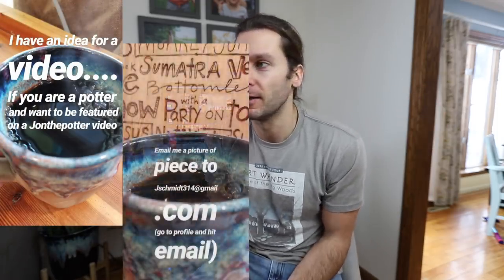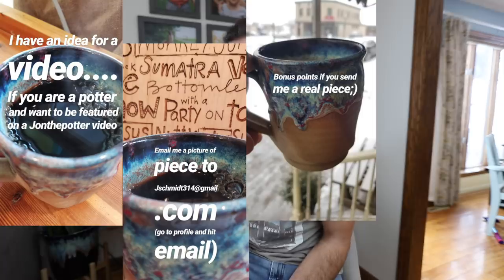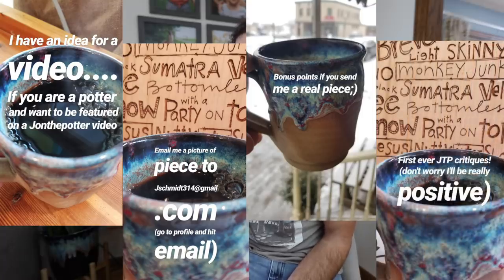Welcome back to another pottery video — I'm John the Potter. Today we have an exciting video: we're talking about your pots. A few weeks ago the electricity was out at our house and I had an idea — why don't you guys send me pictures of your pots and we'll talk about them on the channel? We're calling it JTP Critiques, even though we're not really critiquing — I'm just going to talk about the pots and what I like about them.